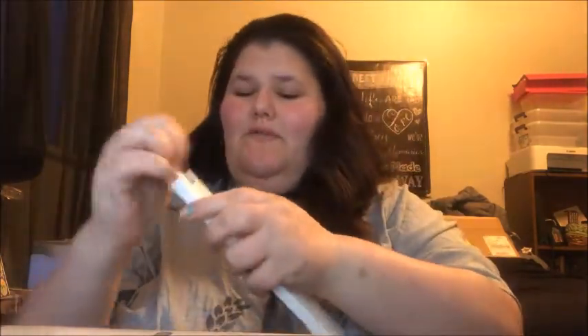My first real unboxing of an Apple product on my channel, I believe. So that is the Apple Pencil, and next up would be the tablet.